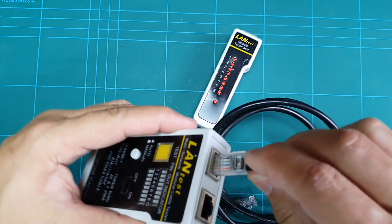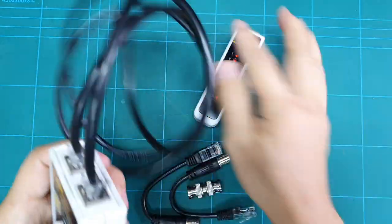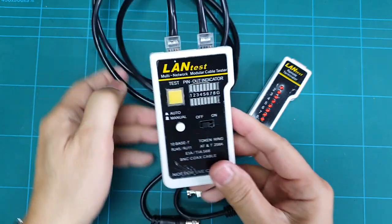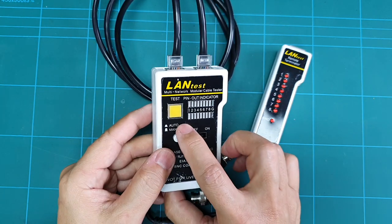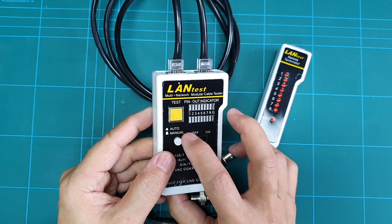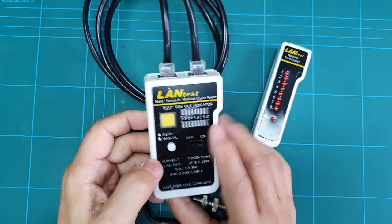To test this type of cable, you connect each RJ45 end on the port on top of this tester, like so. There are two ways to use this tester: either on auto, or automatic mode, or on manual mode.